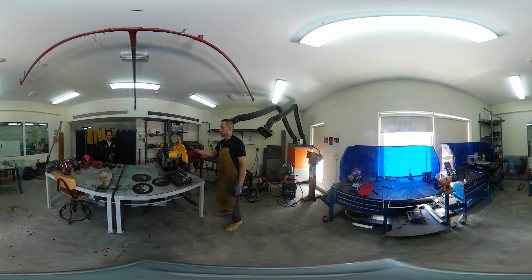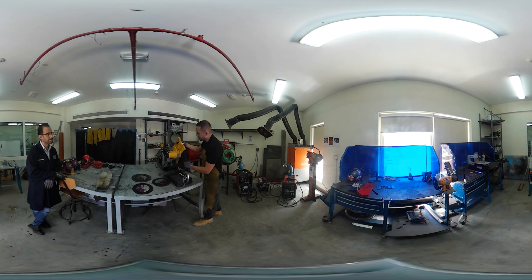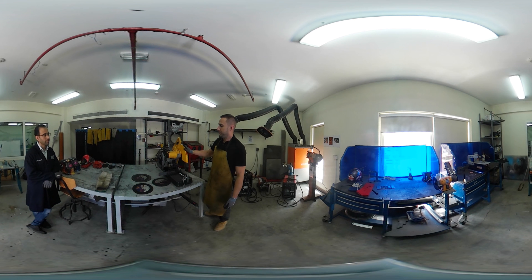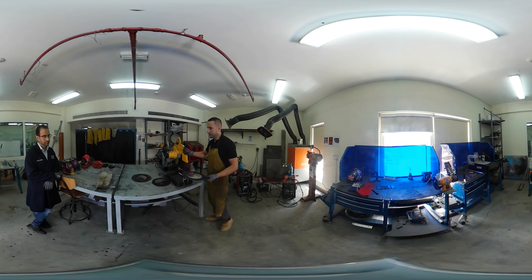Before you use the equipment, you should always inspect it to make sure it is safe. Make sure the guard is in place. Inspect the grinding disc itself and make sure it has not been used to cut anything it shouldn't be used for — on this machine, we only cut steel. For example, this disc has been used to cut aluminium, which you should not do, because the aluminium gets stuck in the pores of the grinding disc, heats up as you cut metal, and causes the disc to crack and shatter, sending bits of disc everywhere.